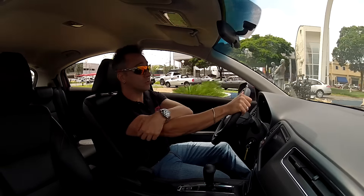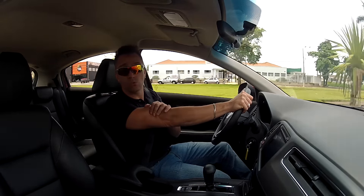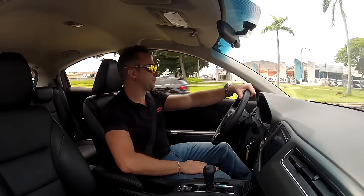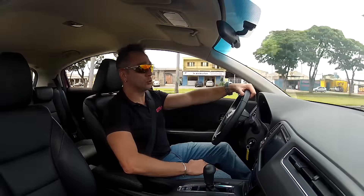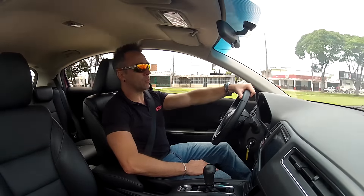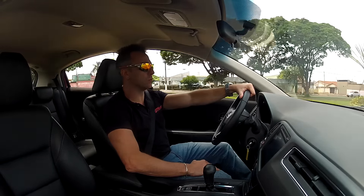It has a CVT automatic transmission that simulates 7 variable gears — it's a continuously variable transmission. There are paddle shifters behind the wheel, and a Sport mode that raises the shift points by 1,500 rpm. The engine and gearbox combination worked very well with the HR-V. It achieves 9 km per liter on ethanol, and the factory-claimed 0-100 km/h is 11 seconds, which we'll test at the end.